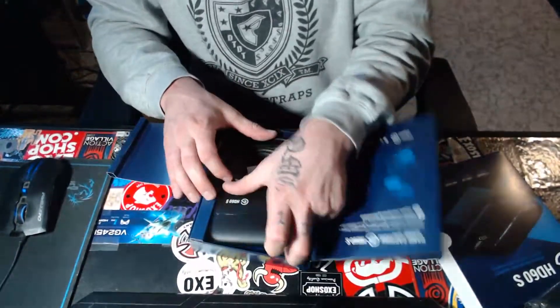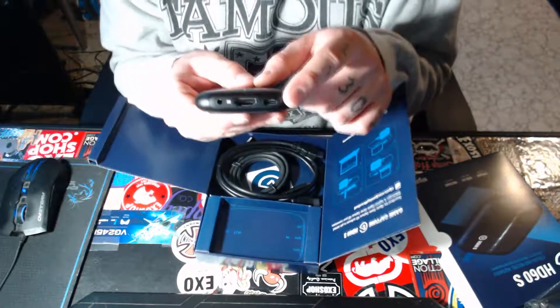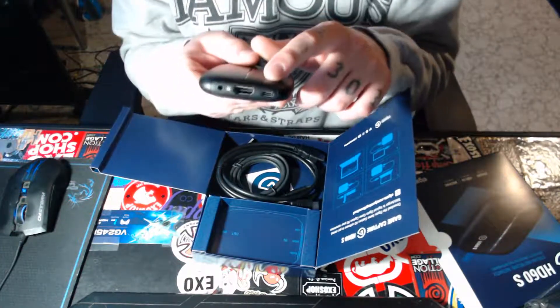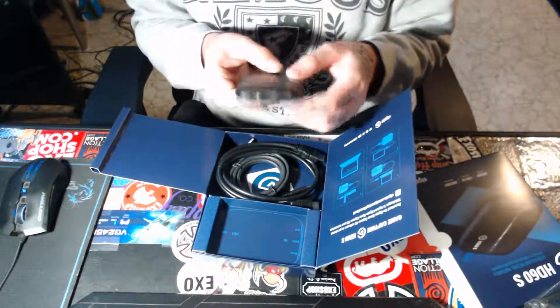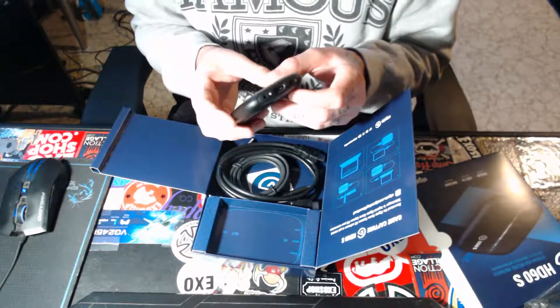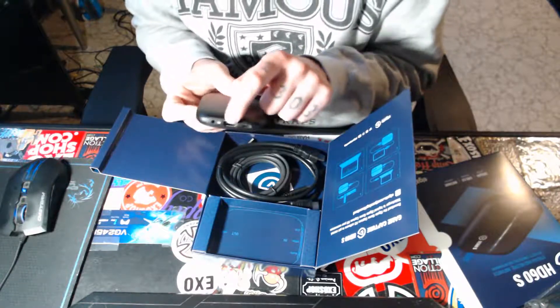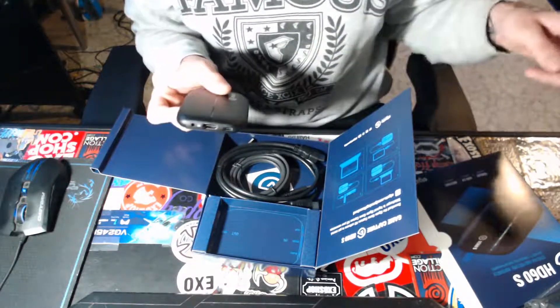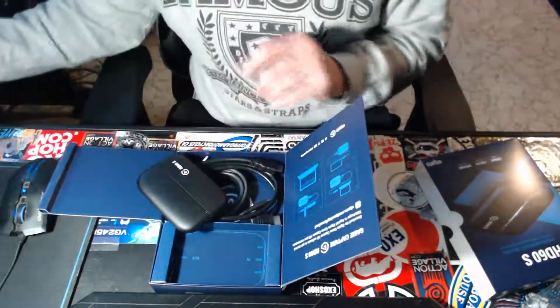I'll show you guys how to hook this up. You're gonna want to plug the Type-C port right here, and run that to a USB 3.0 on your computer. Then you're gonna take your HDMI — that's your HDMI In — and put that into your console.